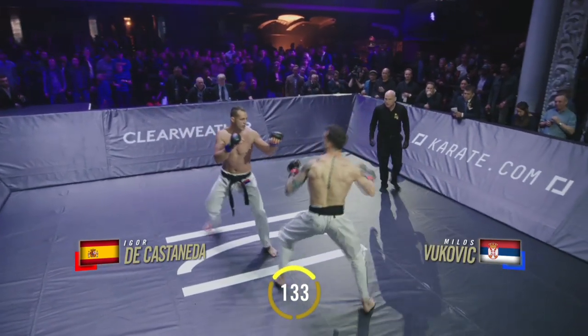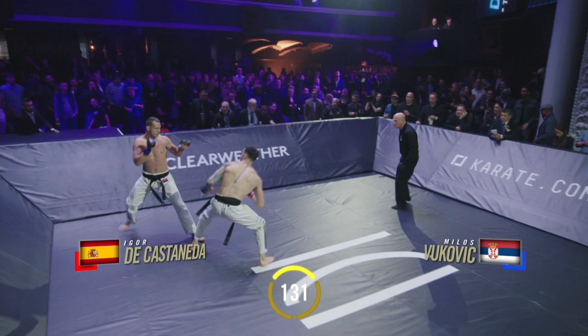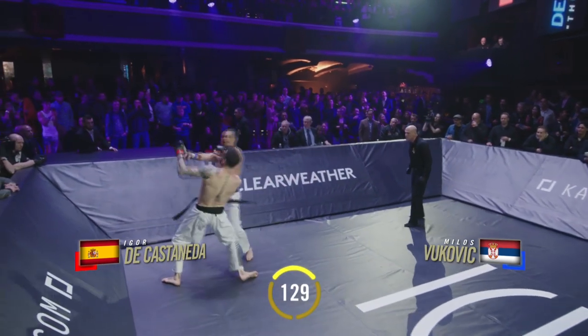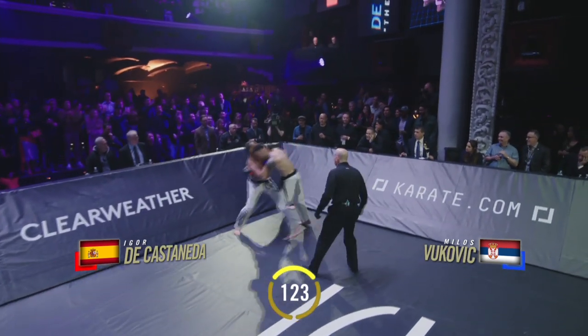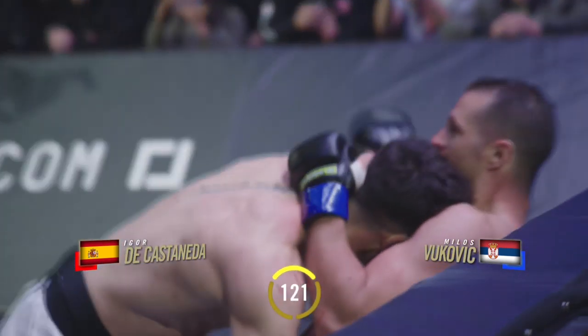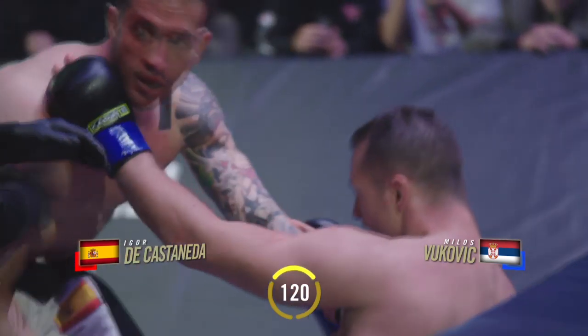De Castaneda, 2011 Shotokan European champion. He's trained extensively in MMA with one of Spain's mixed martial arts pioneers, Annemar Solvic. Some shots landed by Vukovic. Now Vukovic finds himself on the wall.